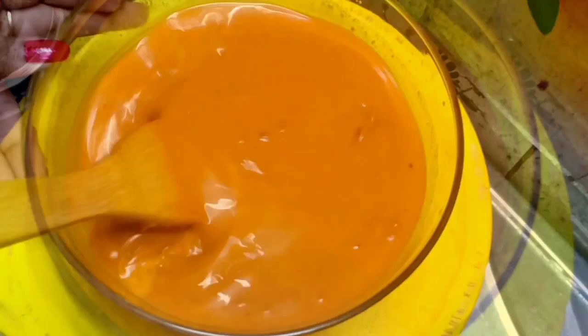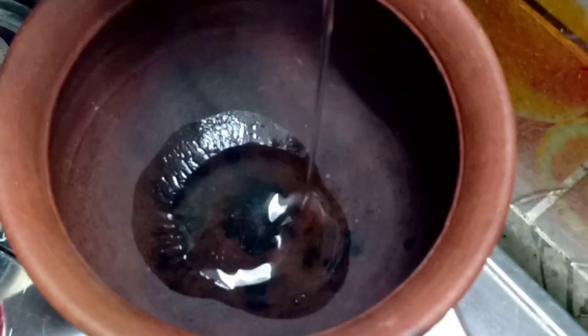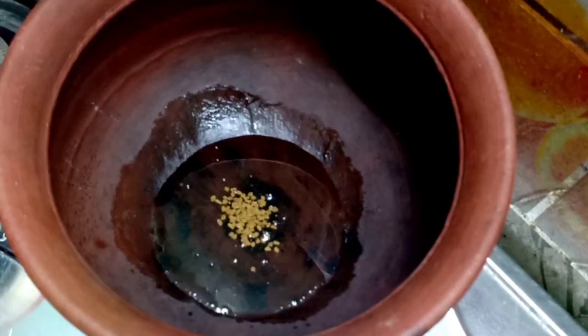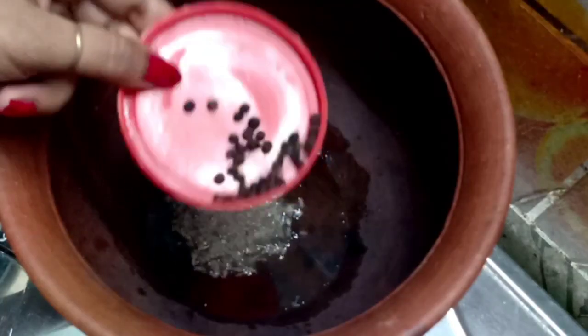Now let's put some salt in the pot. Let's put a stove on here. Put oil in the pot. We will add 1 tablespoon of water to the heat. Add 3 teaspoons of honey and black ale.